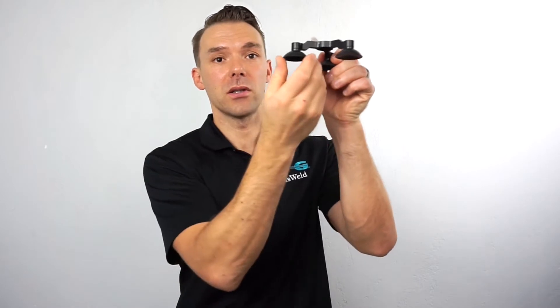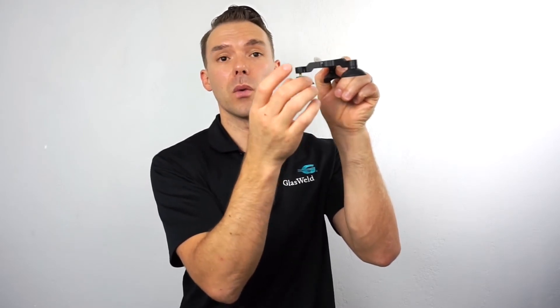First off, with the tripod stand, you've got the ability in vertical glass scenarios to basically just adjust the suction cup. You can thread one of these suction cups out, which allows you to get a little bit of a pitch, and therefore allows you to get a proper vacuum and do the repair. So now you can see you've got a little bit of a pitch if that's installed on the windshield. That's the simplest way to address vertical glass using any of our windshield repair injectors.